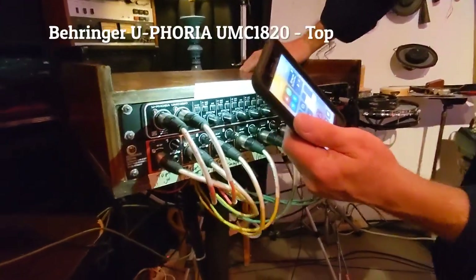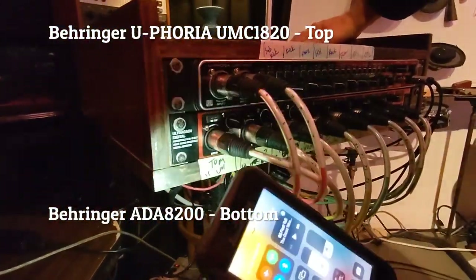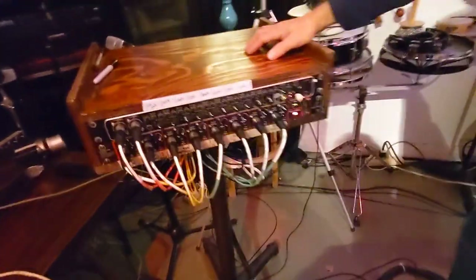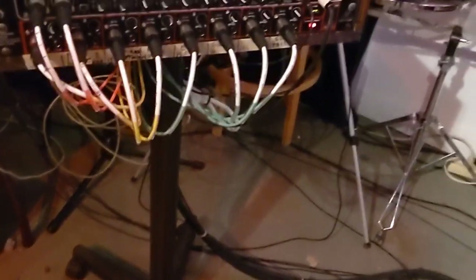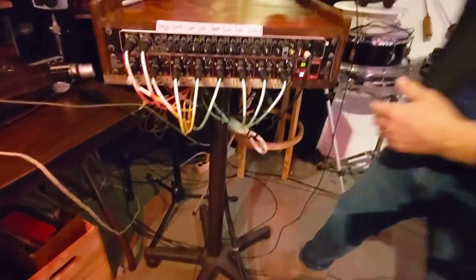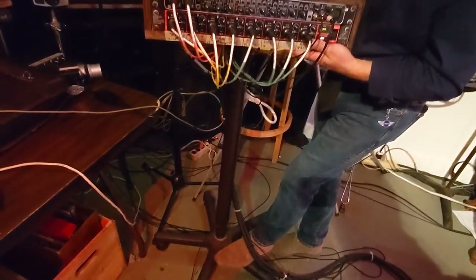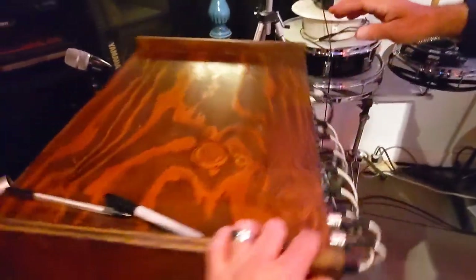It's the UMC-1820, and then this is the ADA-8200. Tell me about this stand that you created. Part of it was just leftover from a high school woodshop class and the bottom of an office chair. The pipe just happens to fit perfectly on top of it, and then we can swing it around and rotate it for easy access to the back.